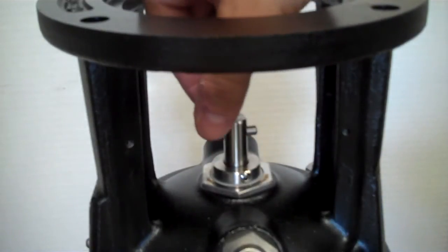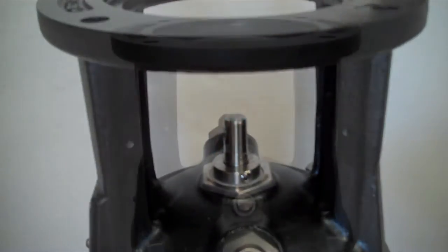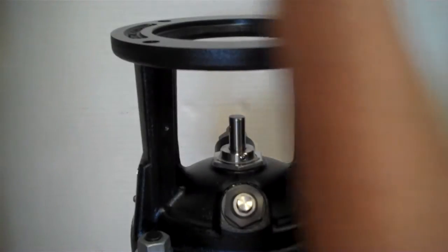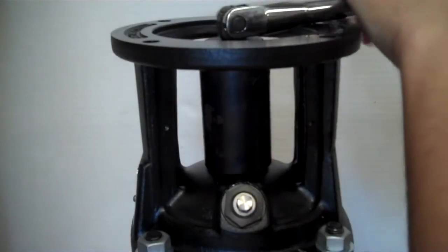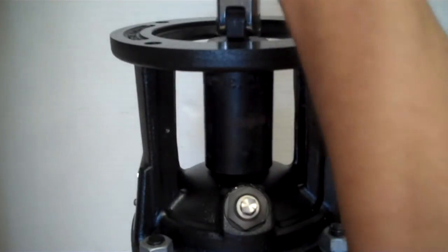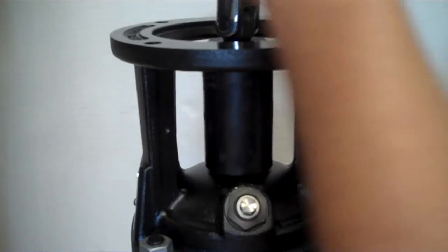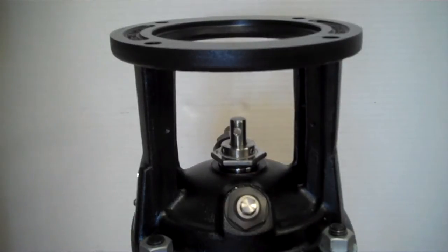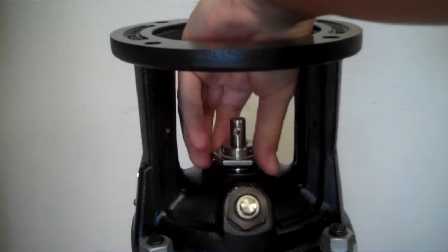At the same time, let's remove the shaft pin. Using a 36mm socket, we will loosen the shaft seal. To remove it, simply pull it straight up off of the shaft.